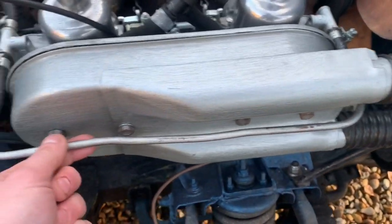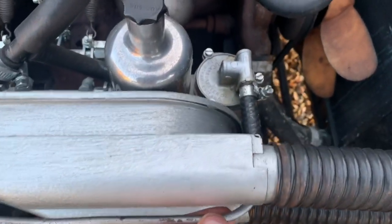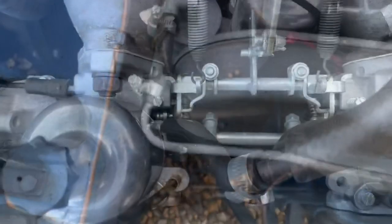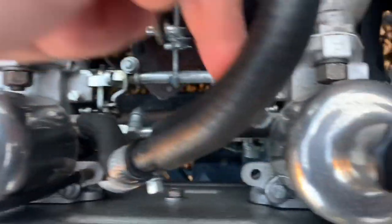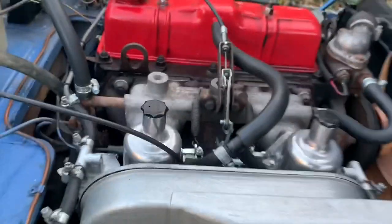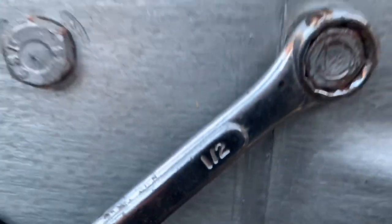Firstly, we're going to use a half-inch spanner to remove the air box itself — four bolts. I'm also going to show you some of the screws we'll be adjusting. Here's one for this carburettor, and on the inside there's another screw coming from underneath — we'll adjust the fuel mixture using these. Using the half-inch, we're now going to remove the air box. If you've got K&N air filters, you'll remove them differently, but this is how you do it — undo the bolts and unplug these.